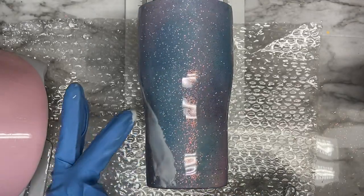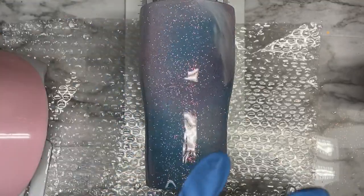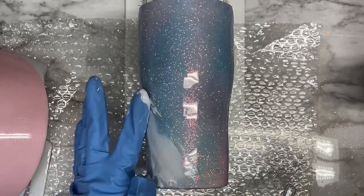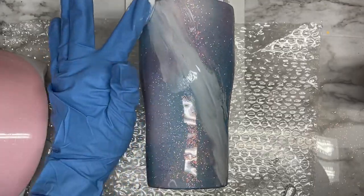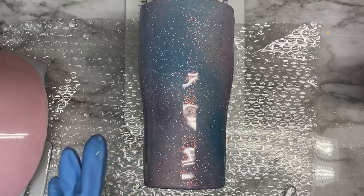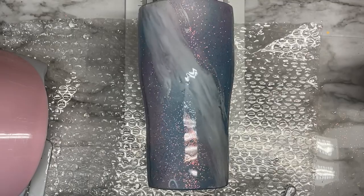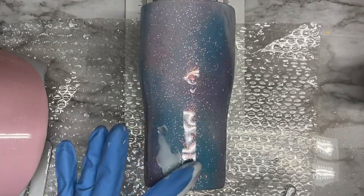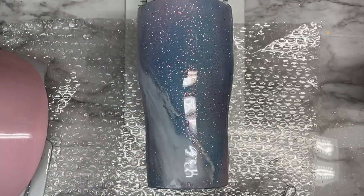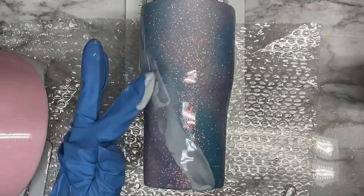Once you mix that up, I'm going to take the tip of my finger and start applying that onto the tumbler to create a swirl. I've done this in past videos where I apply pigments with my finger — I just feel like I have more control that way, especially with UV resin. This technique is a little different from what you're used to seeing on my channel. I'm just taking my gloved finger, spreading out that UV resin with the pigment in two places on the tumbler, evenly on both sides.